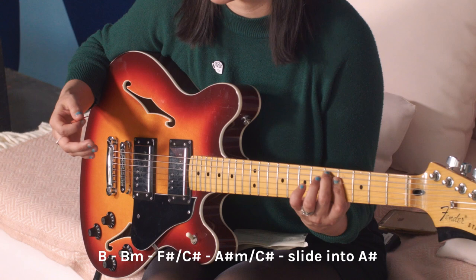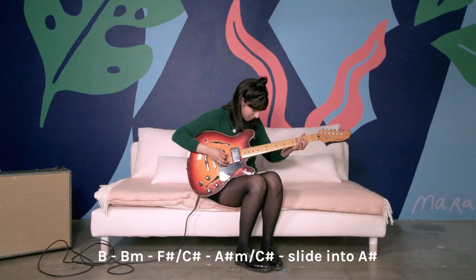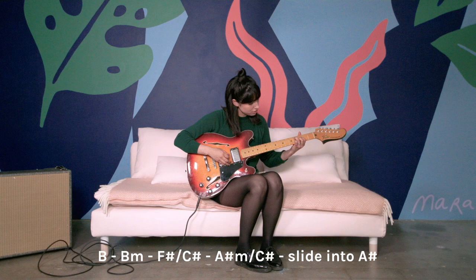The third chord is an F sharp over C sharp — second inversion. And then it goes to an A sharp minor over C sharp. So those are the four basic chords of the verses.